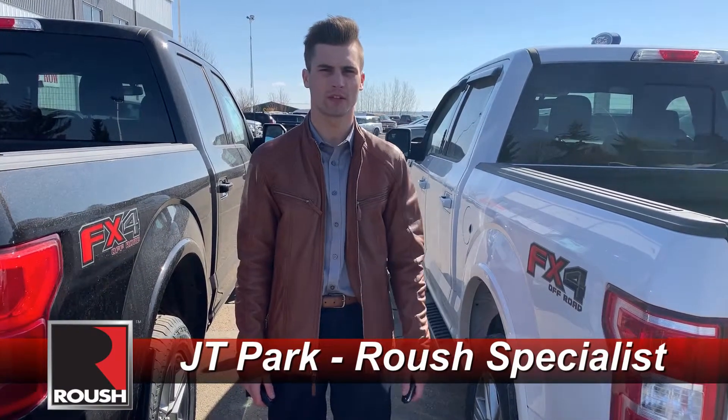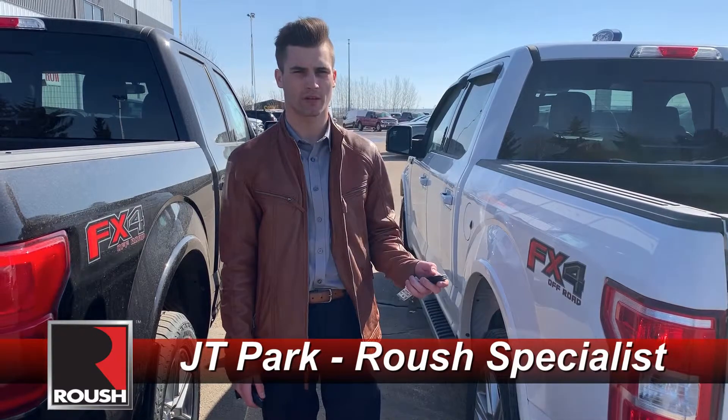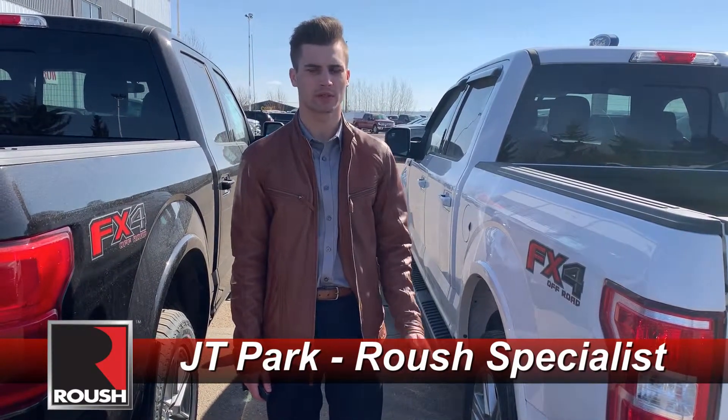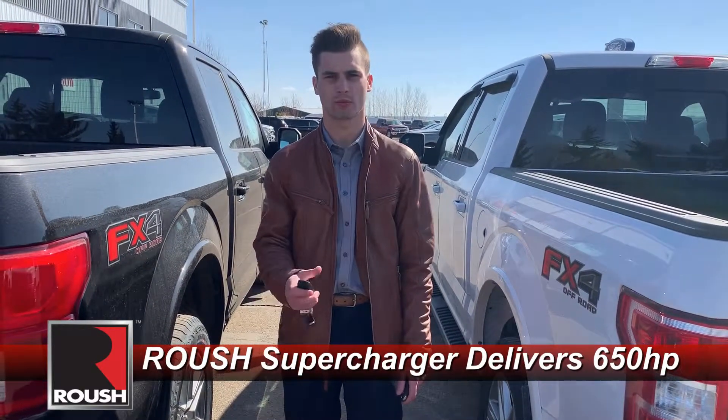So here on my left we have the stock 5-liter — quiet and tame, sounds pretty normal. On my right here we have the Roush 5-liter supercharged.